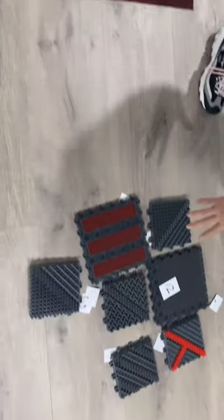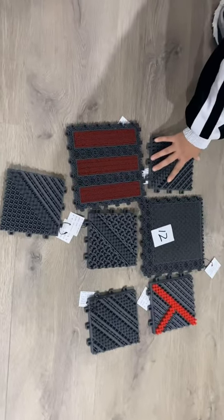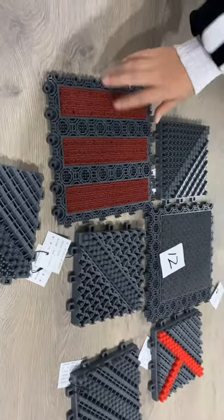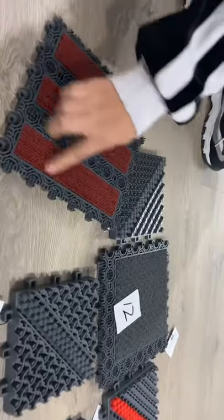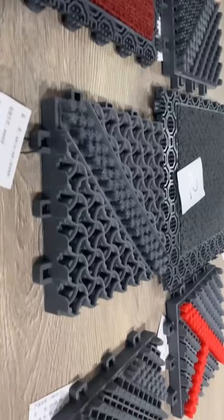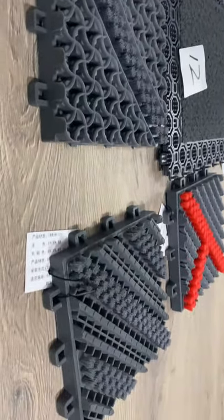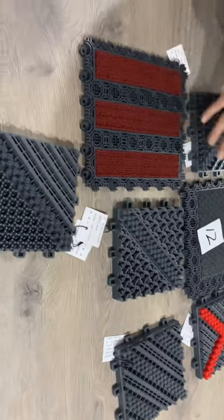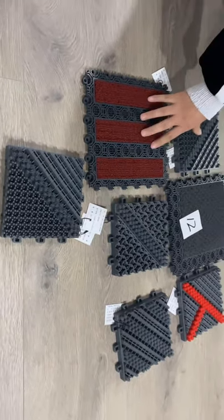Okay, this one is also PVC floor. It is interlocking — different interlocking, different size. And it's always used above the hotel, at the entrance of the hotel.